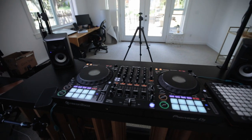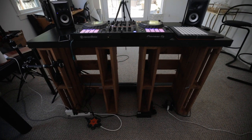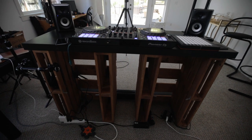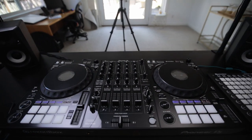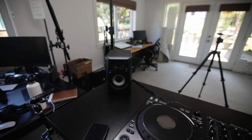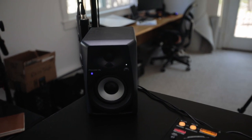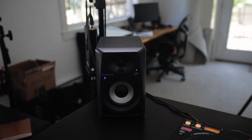Here we've got my DJ controller setup — it's kind of like a home-built platform. It's actually just some old crates I used from a conference, and on top I sit my DDJ 1000. I've also got these Pioneer BT40 speakers that are awesome because they're Bluetooth.